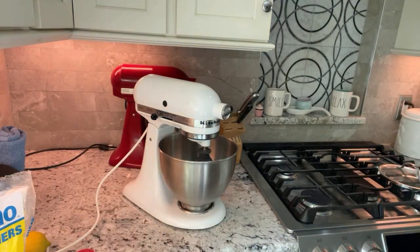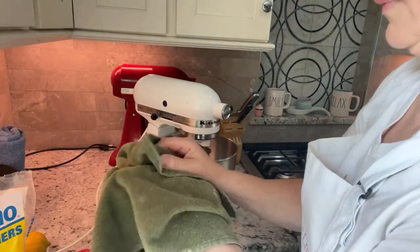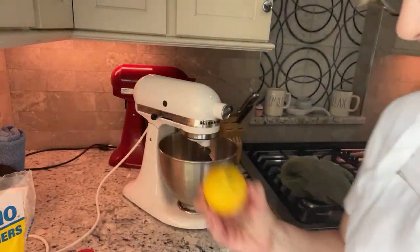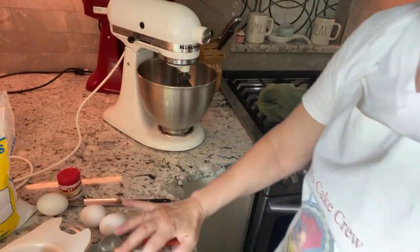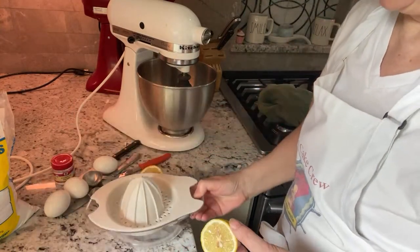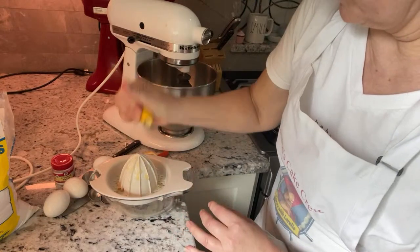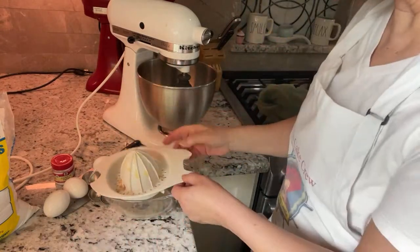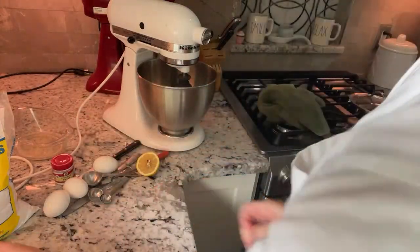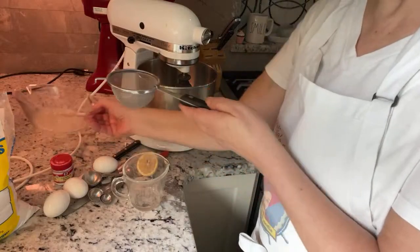I've got my eggs in warm water right now because they were cold and I wanted to get them to room temperature. I'm going to start by juicing my lemon. I just got this really awesome Pampered Chef juicer — it does a great job. I'm only going to need a teaspoon of this. I'm going to strain it first so you want to make sure you don't have any seeds in your lemon juice. I have a little baby strainer here.